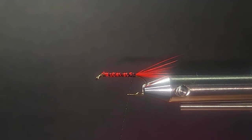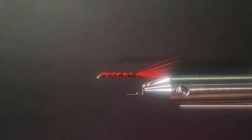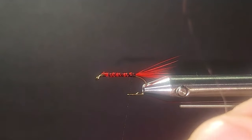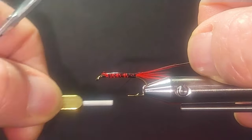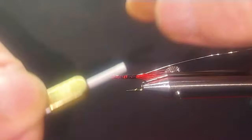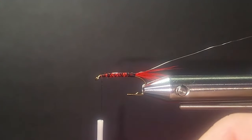I like to tie a little bigger for my demos anyway. Let's get in here with some silver wire. I want some fairly coarse wire here for reinforcement. This pattern can get chewed up, so I want to make sure I protect that. Next we're going to put some tinsel on here — mylar, size 10. I like the heavier mylar. There's gold on one side and silver on the other. I'm going to tie the gold side up behind the eye.